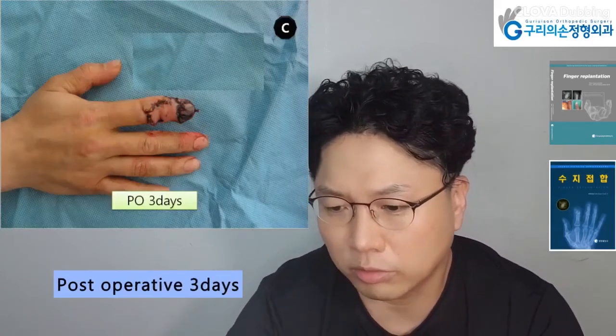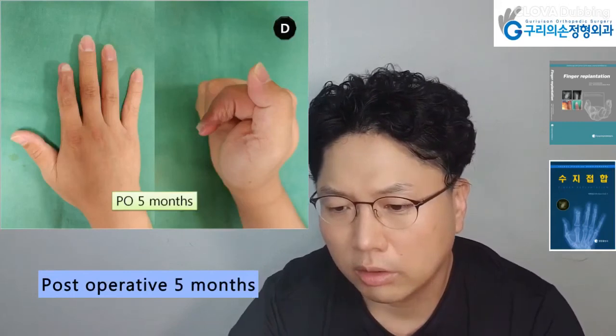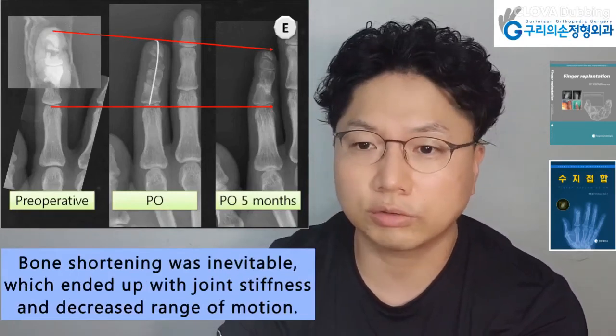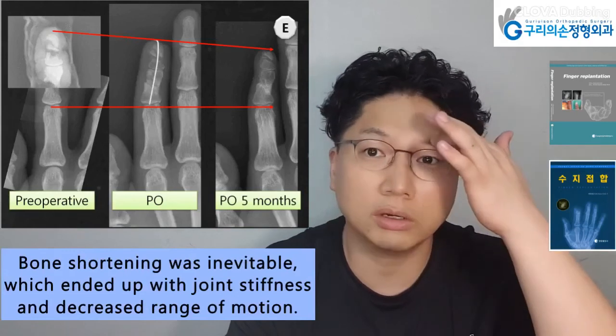Post-operative three days later. Post-operative five months later. Index finger amputation occurred with severe bone defect. Bone shortening was inevitable, which ended up with joint stiffness and decreased range of motion.